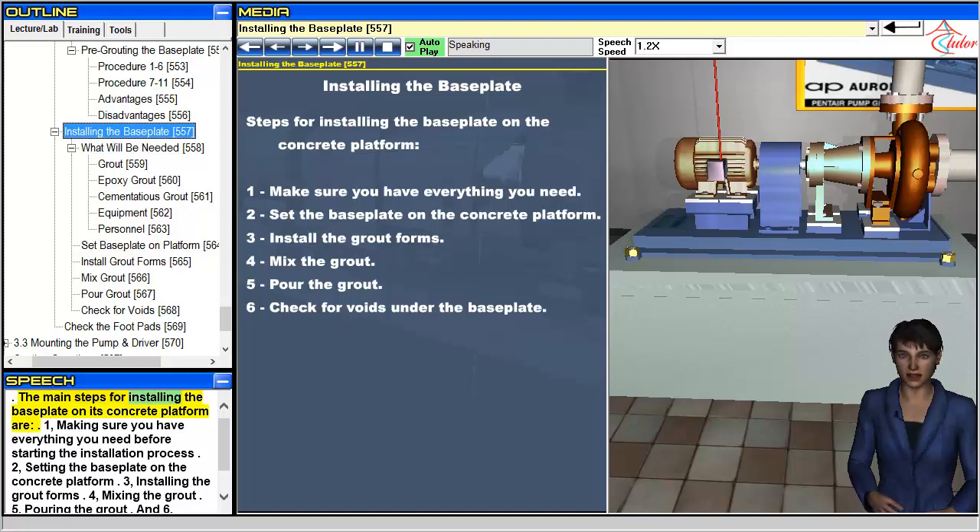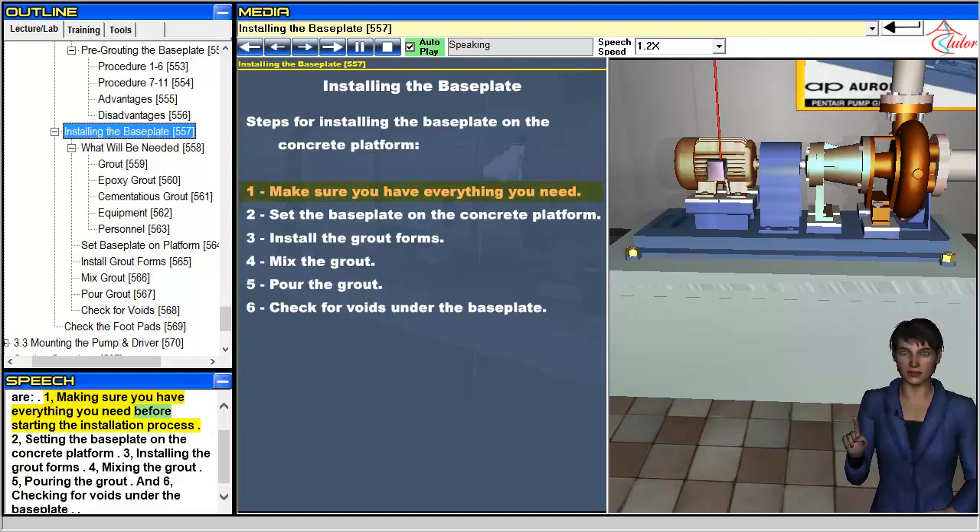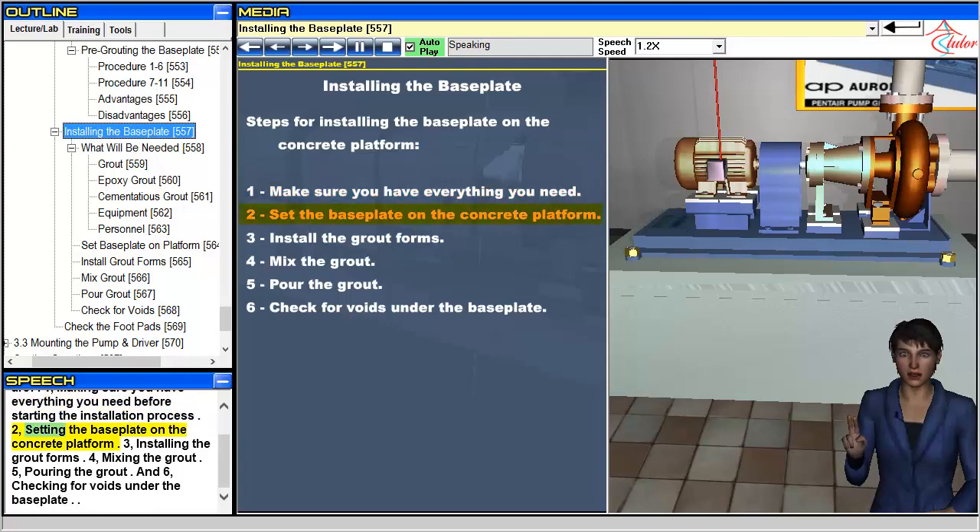The main steps for installing the baseplate on its concrete platform are: 1. Making sure you have everything you need before starting the installation process. 2. Setting the baseplate on the concrete platform. 3. Installing the grout forms. 4. Mixing the grout. 5. Pouring the grout. And 6. Checking for voids under the baseplate.